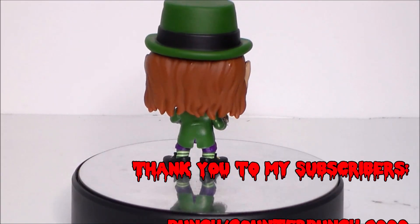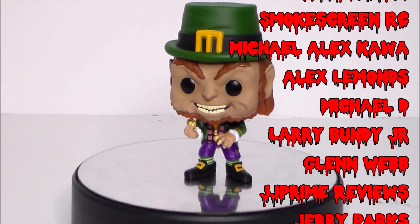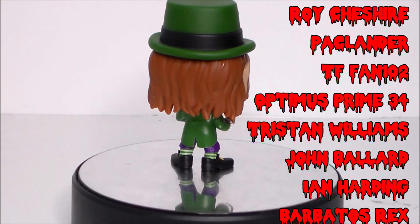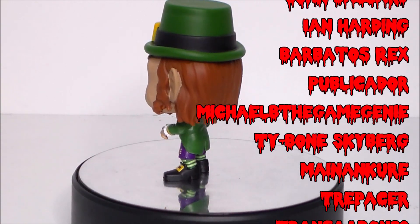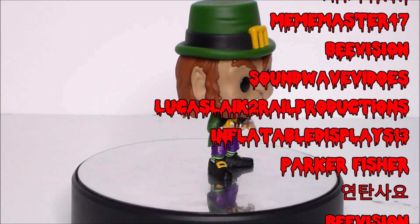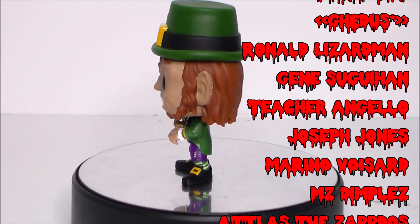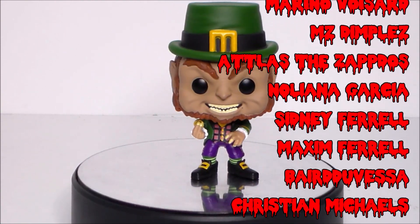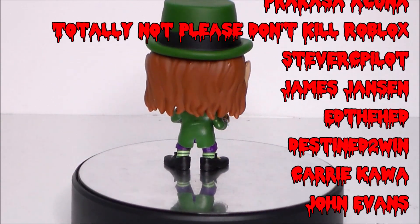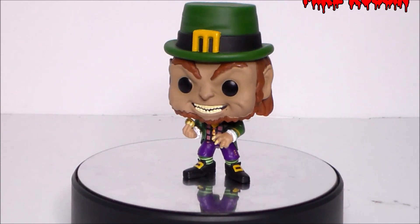Hey guys, I want to give a shout out to my top subscribers and to my newest subscribers — thank you all so much for helping grow the channel. Remember, for every 1,000 subscribers I'll give the fans a chance to win a free action figure. If you don't see your name and want to be included, like this video, add a comment below telling me to add you, and of course subscribe. Thanks again and look for more videos in the future.